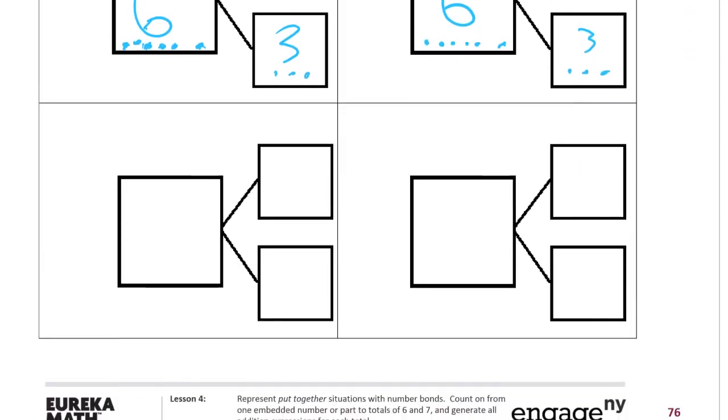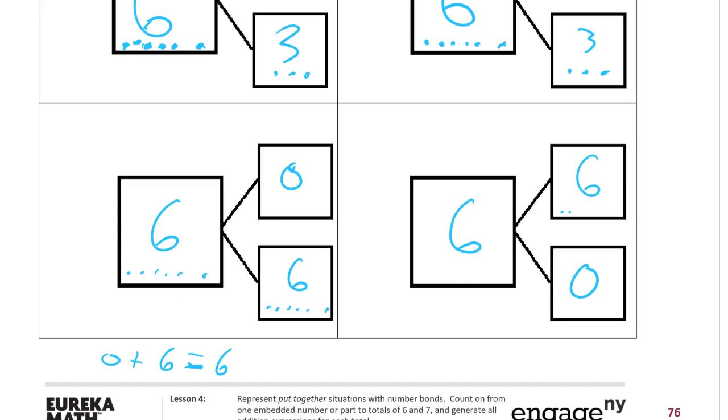The only combination we haven't written down yet is zero and six. There are just no dots to do for zero, and six dots on the other side. On the back of this one, you might write zero plus six equals six. And then six here and zero there on the front. On the back of the last card, you might write six plus zero equals six.